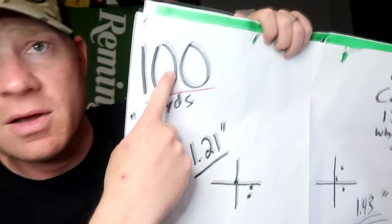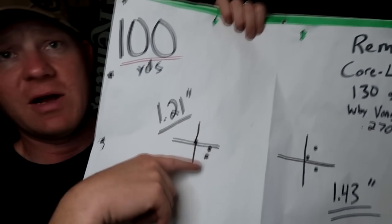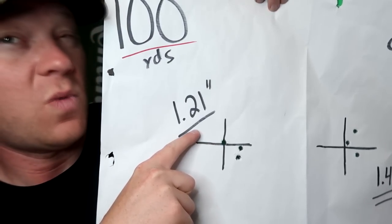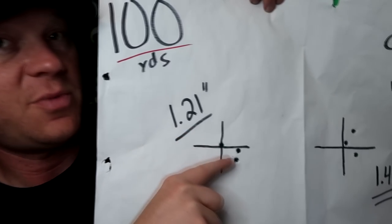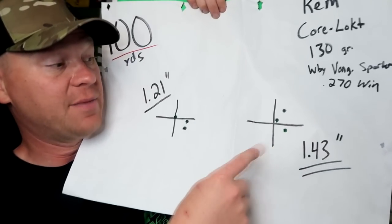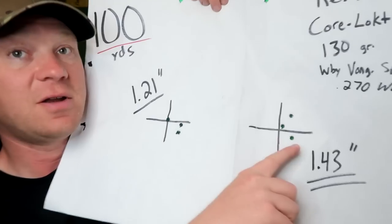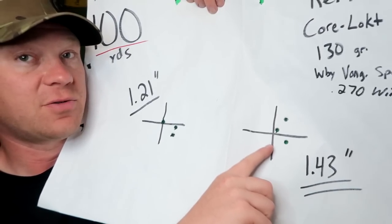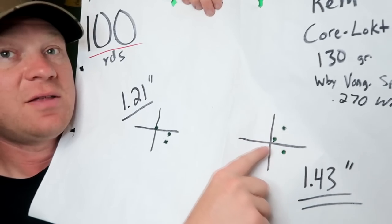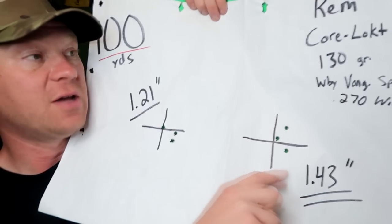So two three-shot groups at 100 yards, let it cool, then the 200 yards. Here's what I got. My first group at 100 yards was a 1.21 inch group — not too terrible. Then it opened up. I already knew ahead of time that once these get hot they don't do as good. I got a 1.43 inch group at 100 yards with a warm/hot barrel. So 1.21 was the best, and 1.43 when it was warm.